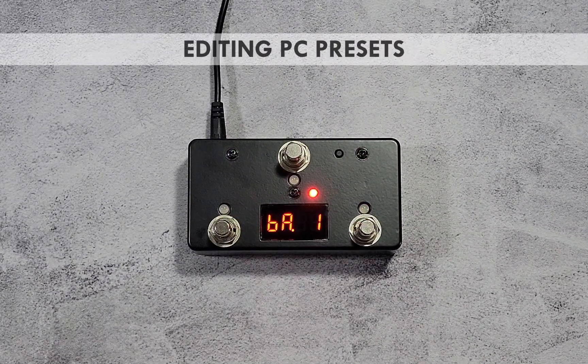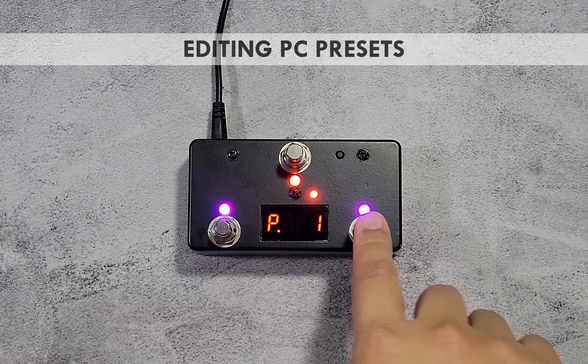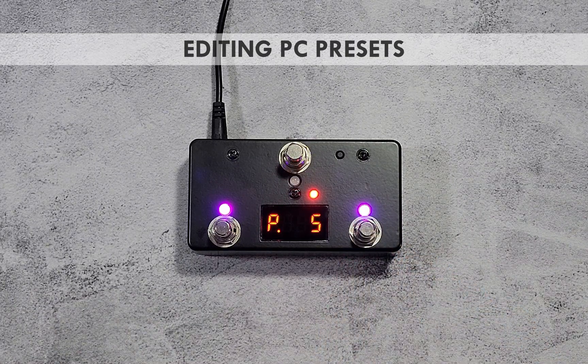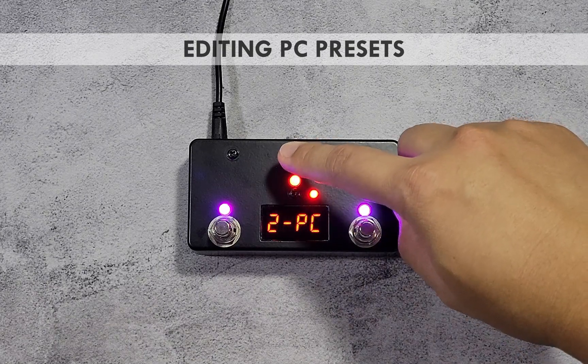On the PB M3, press switch 2 and switch 3 at the same time. The first parameter will be the preset number — use the purple switches to select the preset you want to edit. Pressing the blinking red switch moves to the next parameter, which is the channel 1 program change number. Use the purple switches to select the new PC number sent to channel 1 when the preset is called. Press the red switch again to move to the next channel.